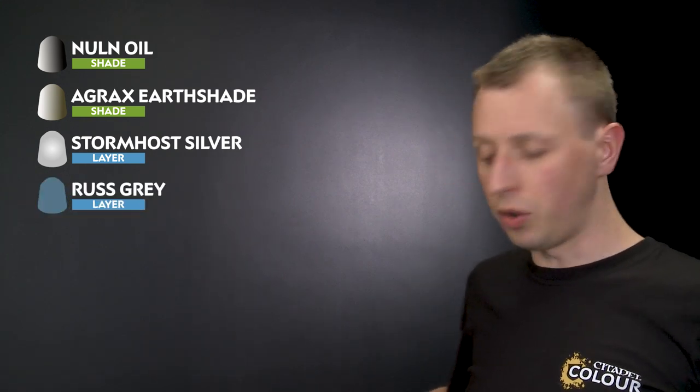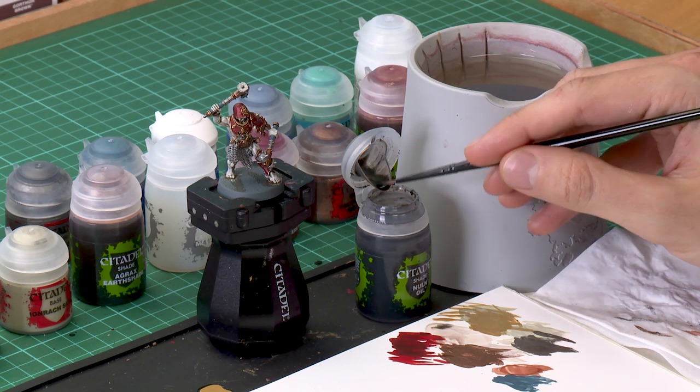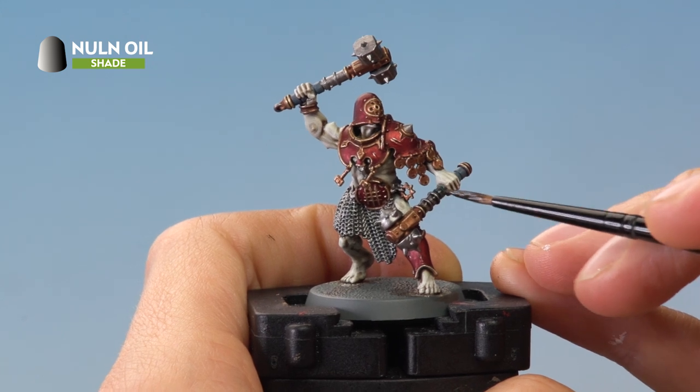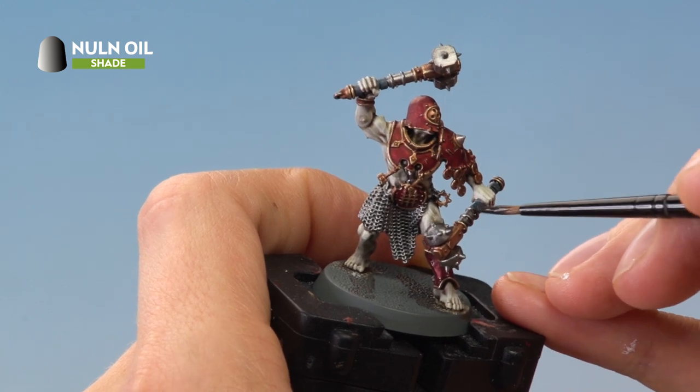With those details base coated, we're ready to shade and highlight them. We'll start with Nuln Oil to shade both the silver and the weapon grips. Apply it using a medium layer brush, using your palette to control how much is on your brush, and paint it directly over all the silver details and the weapon grips. While doing this, keep an eye out for any studs in the flesh — if you spot any, paint some Nuln Oil over those as well.